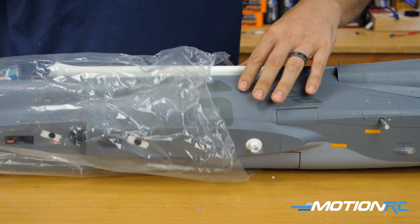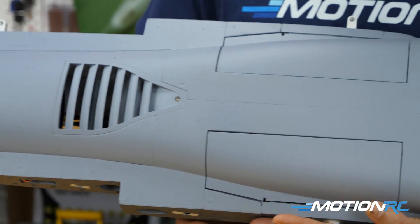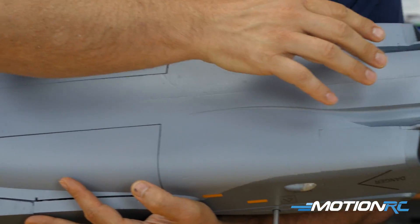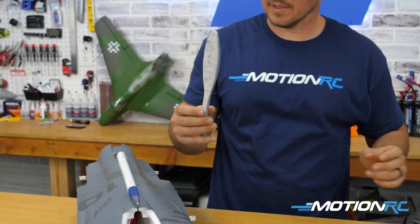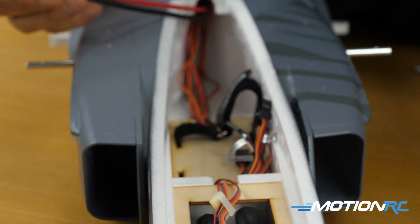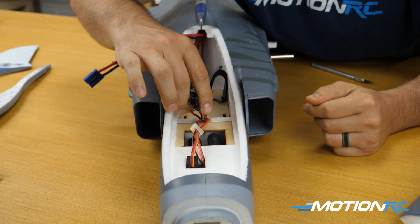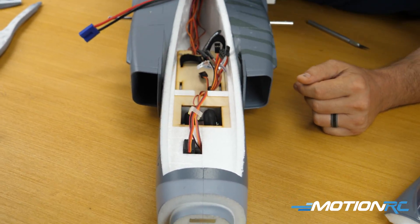Then lastly you get to the meat and potatoes — the main part of the fuselage. Here's where everything lives. You're going to have your gear already assembled in there. All the doors are spring-driven to keep the weight down. Taking off the canopy, you get one extra piece: the cannon, which gets glued onto the bottom. Looking inside, it's nice and clean with good space to put your receiver and gyro out of the way of the battery. This baby can fit anything from a 4,000 to a 5,200 mAh pack, and the battery compartment is definitely large enough if you want to throw in a 6S.